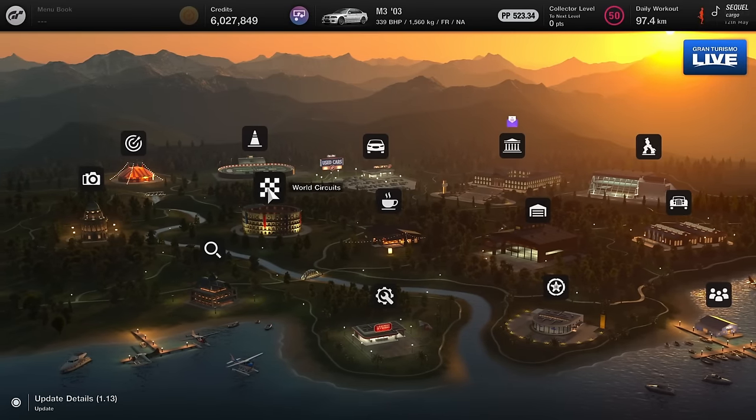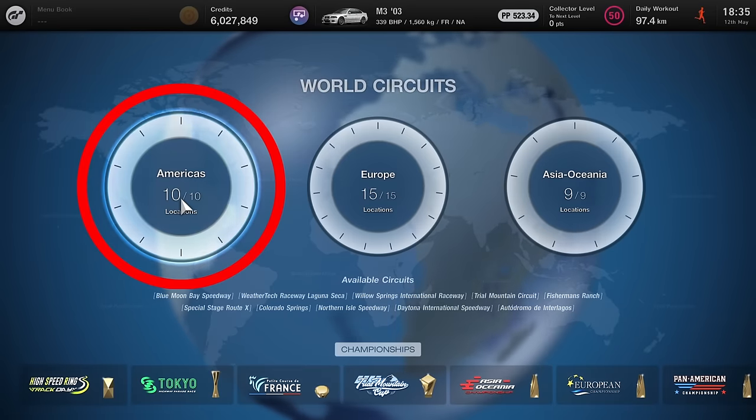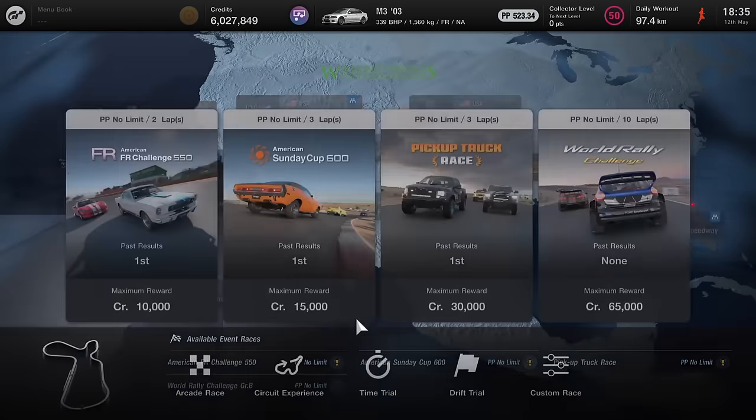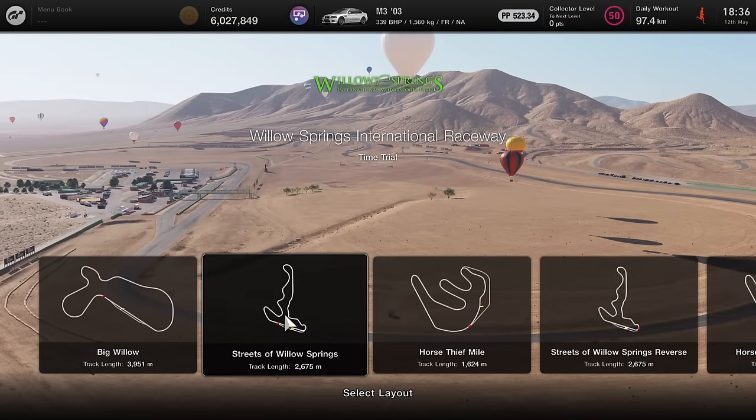In the main menu, head to World Circuits, to The Americas, and choose Willow Springs International Raceway. Choose Time Trial and the second layout from the left, which is Streets of Willow Springs.